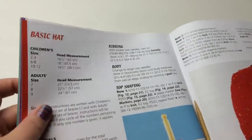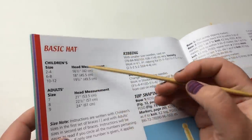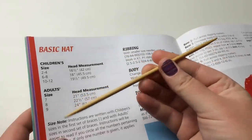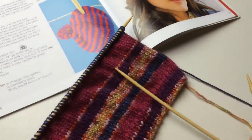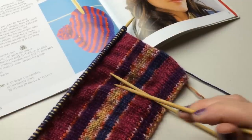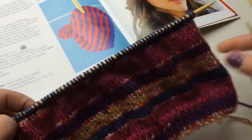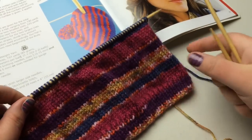We're going to get started on a basic hat. When you want to start a hat, it's usually on circular needles or double pointed needles, but this particular pattern uses straight needles. I'm going to show you what it's going to look like and take you through how to read the pattern, how to cast on, how to do the ribbing on the brim, and the basic body. It's actually going to get seamed up along the sides.